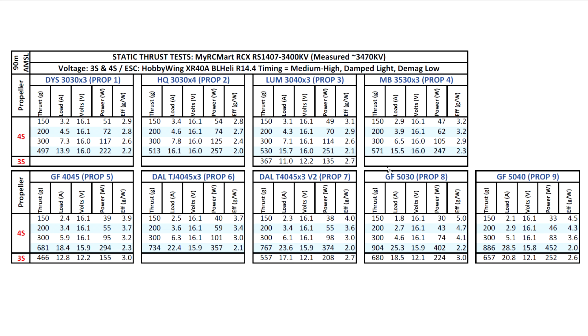Moving on to the 5030 prop, which a lot of people are using these motors for on ultralight quads. We're getting a pretty respectable 904 grams of thrust, which really shows this motor's torque capabilities. On 3S it also does pretty well at 680 grams, and the other props are not too bad on 3S either.